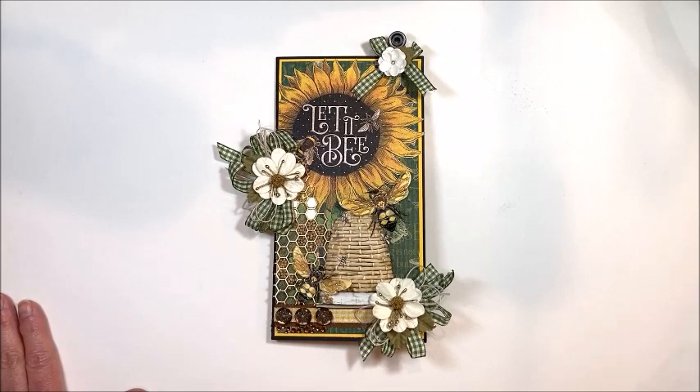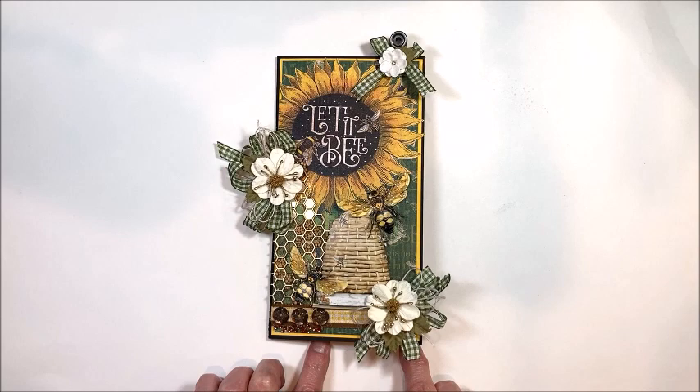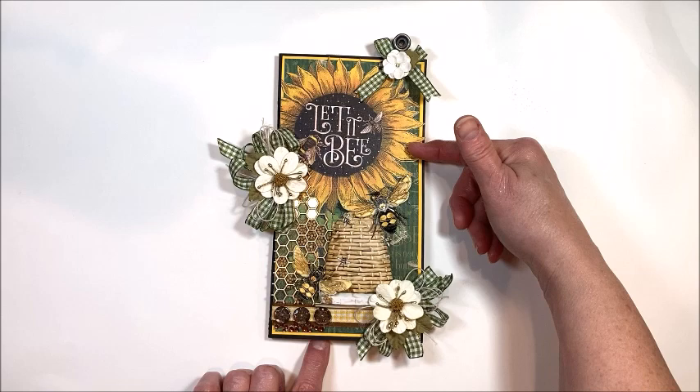Hello friends, it's Kathy Clem with Kathy by Design and I'm just popping in very quickly to share a little walkthrough video of this Let It Be folio that I created for the Really Reasonable Ribbon June 2020 blog hop.